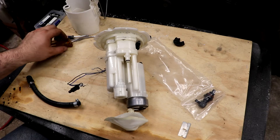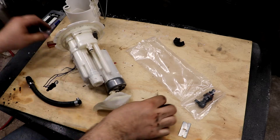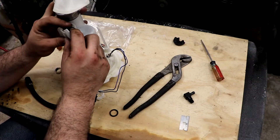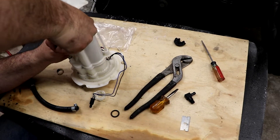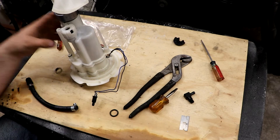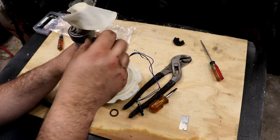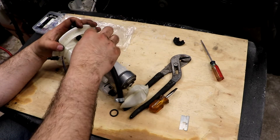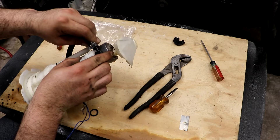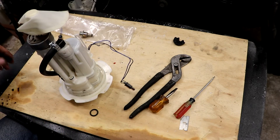We're going to try to take off this plastic retainer. There you go — tough but it works. Snaps right back on like that. Now you can thread on this fitting. Take the hose provided, thread it on there, and then attach it to the barb at the bottom. With this setup, we should be good to go with our return system.